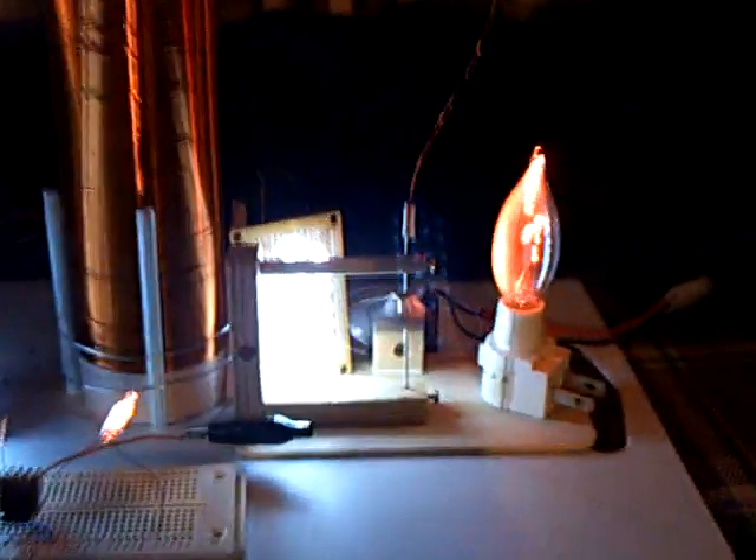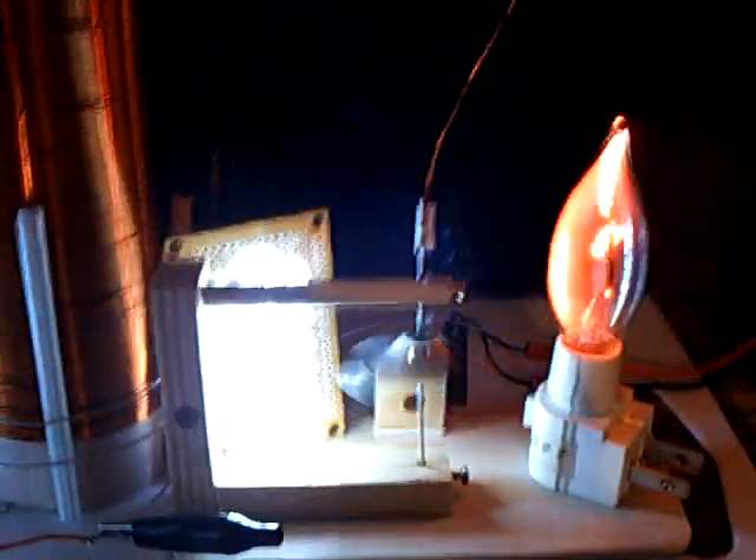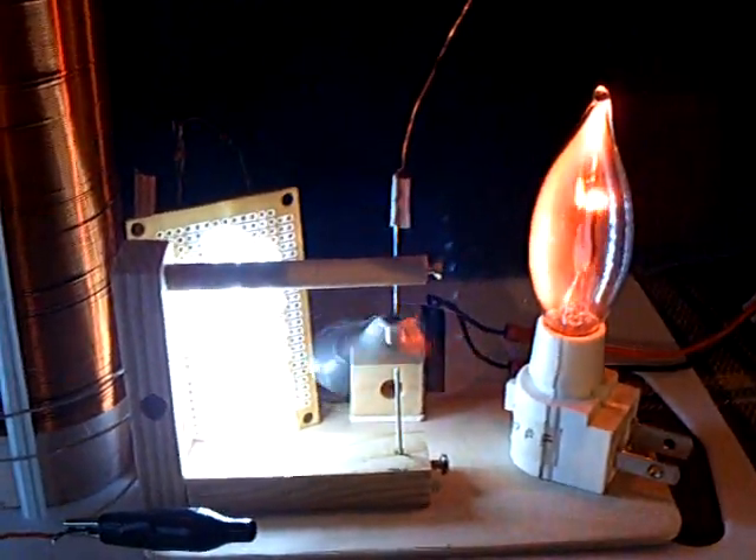There we go. That's quite a light show right there, and that's running off 12 volts at a volt and a half. You can see the little spinner just going crazy down there. That's the plasma spinner, and I'm using the same structure that I used for this stubble-feel coil.